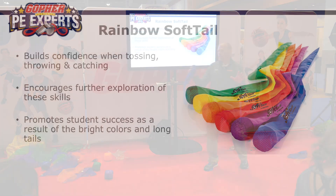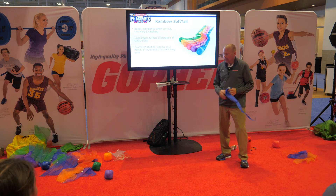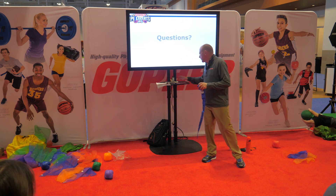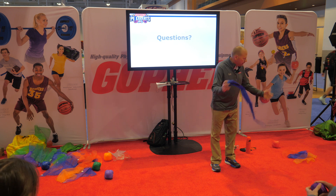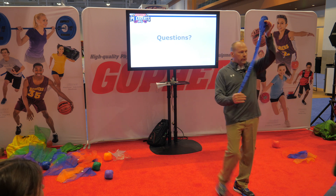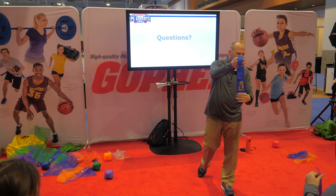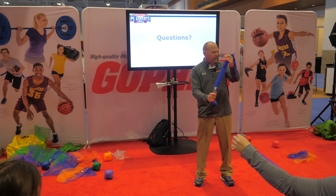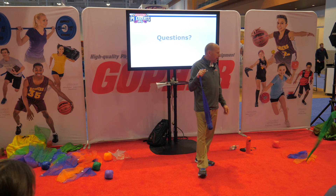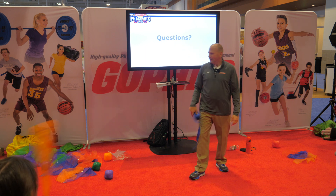I have two sets of softails, and kids always want a specific color, so I set them in stations and assign colors by station to avoid problems. You've got to be careful — elementary kids like to throw things and get them caught in the rafters, so I put my basketball goals up to limit that. The further you catch from the ball, the more points you get — one, two, three points. All of these activities are things I do to help little kids develop their hand-eye coordination.